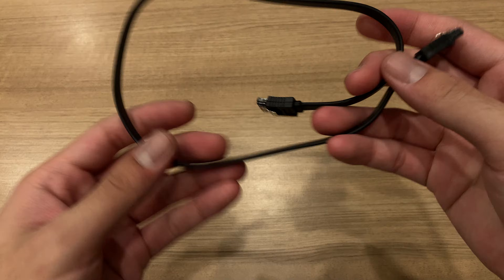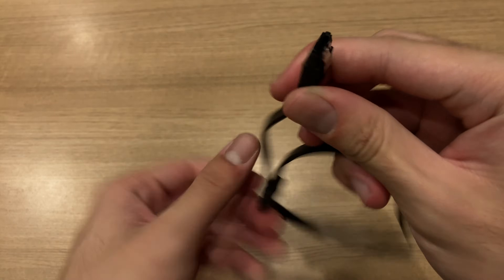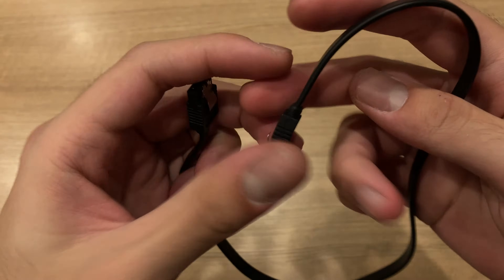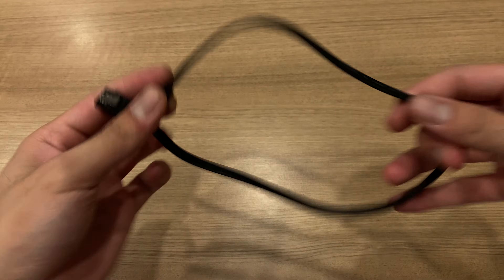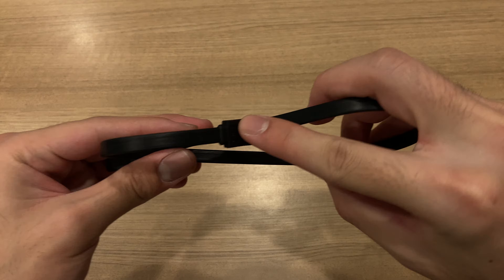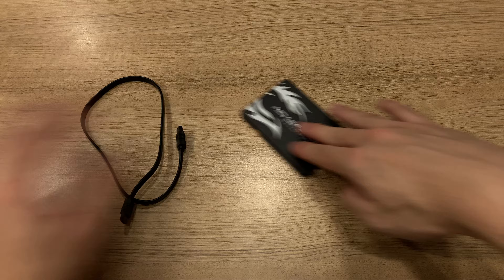Lastly, you also need a SATA data cable because they only include two in this PC — one for the optical drive and one for the original hard drive — so you definitely need a third one to connect your SSD. In this case, I'll be using it for the optical drive while the SSD and hard drive will be connected to the motherboard using the original cables.